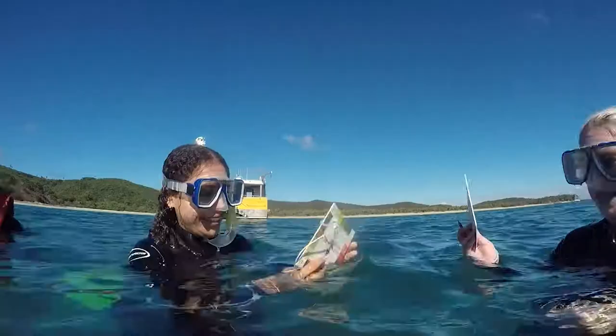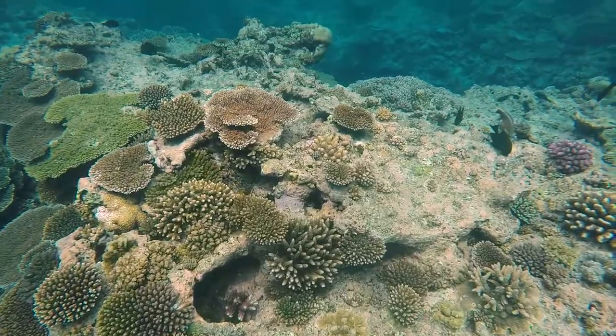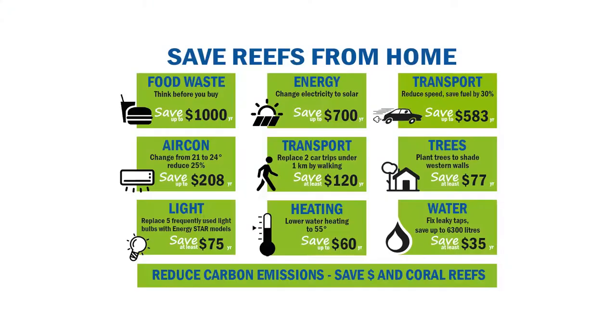Coral Watch values your contribution to protecting reefs around the world for our future generations. Visit our website to find out other ways you can help protect the reefs.